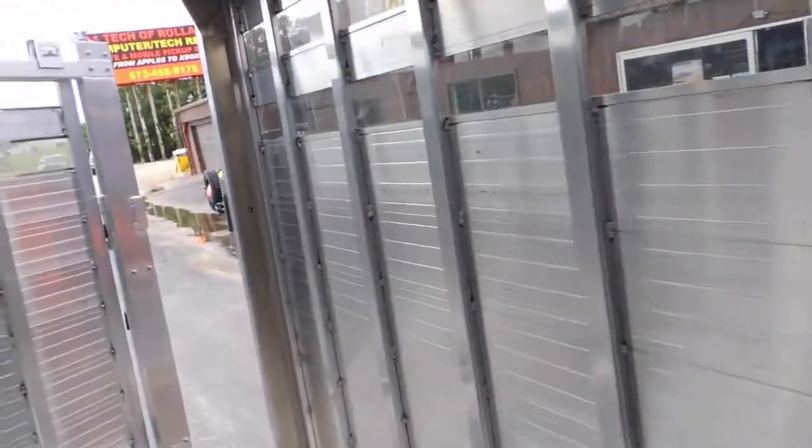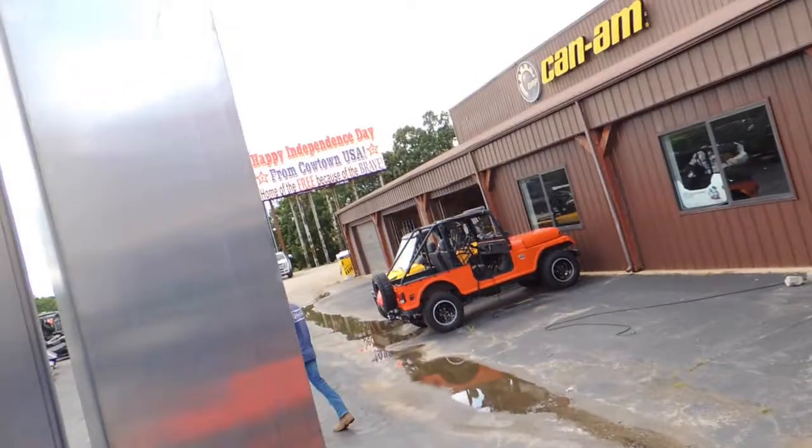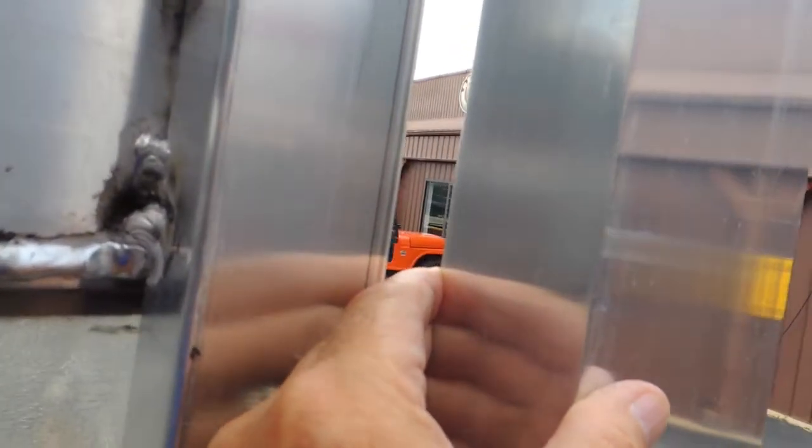Seven tall — they're going to call it seven wide, but they're actually 6'8". That'll be 6'9" if you look at the size of this gate. The thickness of that gate — I mean, this thing is really, really built well. A little hard to see there, but look at the thickness of the corner gussets.